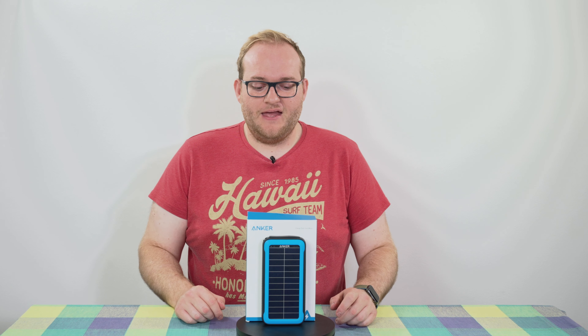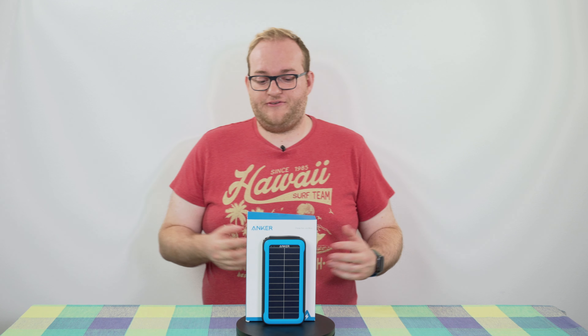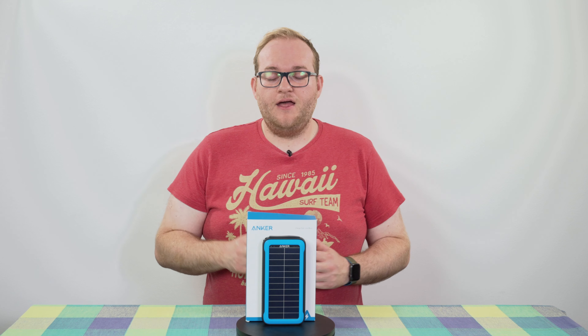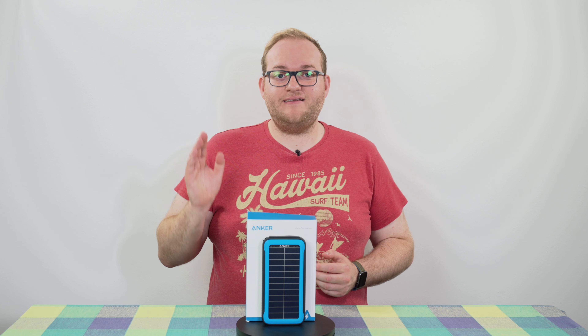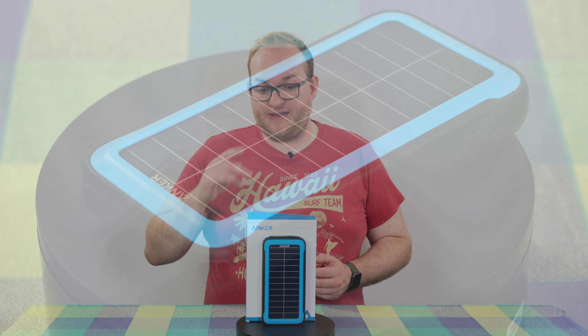This has solar panels built into the front and the idea is that you can actually charge this battery using the sun, so you don't need to constantly be near a power outlet. At 20,000 milliamp hours this is a good level of capacity — you can charge your phone multiple times before the battery runs out.